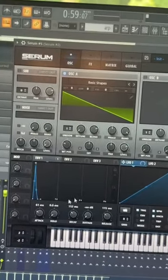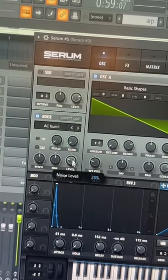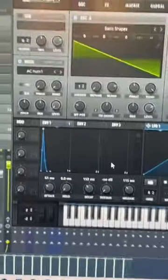First we're going to pull up a saw wave and make a pluck shape for our volume envelope. Then we are going to enable our noise oscillator but bring the level all the way down, because we are going to be using it as an FM source for oscillator A.